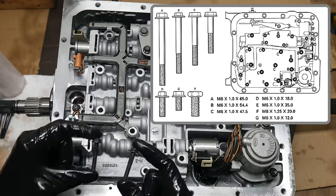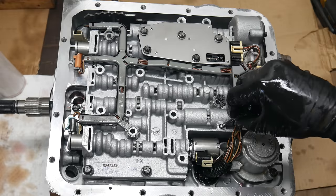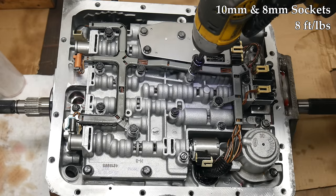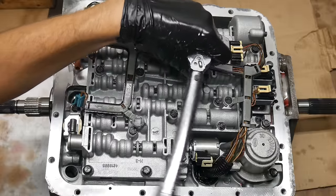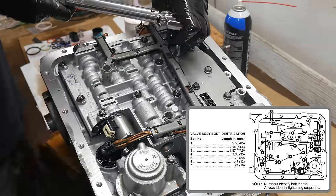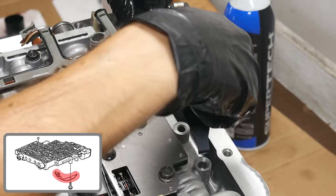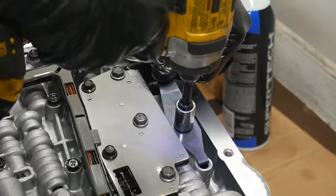Now it's time to get all of the valve body bolts reinstalled. Remember that there are multiple different types, so make sure you're installing the right one in the right location. A few of the threaded holes in the case go all the way through, and catastrophic results could ensue if too long a bolt is installed there. Once all the bolts have been started, we'll go around and get them all snugged down. Then we'll finally torque all of them down in an outward spiraling pattern in two passes to make sure they're all evenly torqued to spec, including the five that go through the pressure manifold switch. Once all of those are finally torqued to spec, we can drop in the manual shift lever detent spring. Pushing down a little bit can make it much easier to install. We'll snug that down and then torque it to spec.